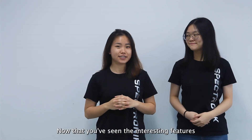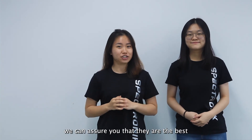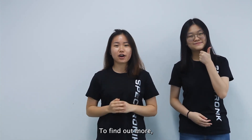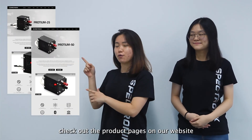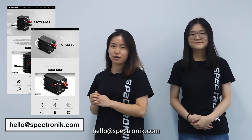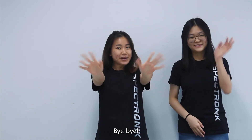Now that you have seen the interesting features of Protein 25 and Protein 50, we can assure you that they are the best micro fuel cell systems in the world. To find out more, check out the product pages on our website, or you can reach us by email at hello@spectronic.com. Remember to like and subscribe for more fuel cell content. Bye-bye!